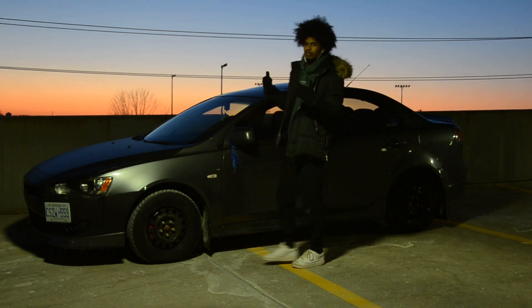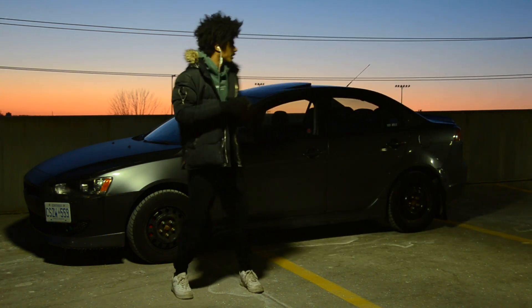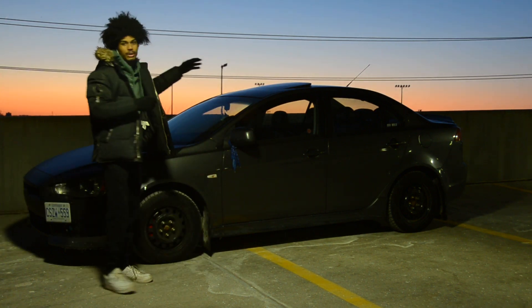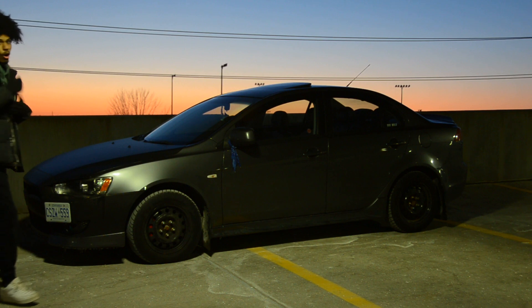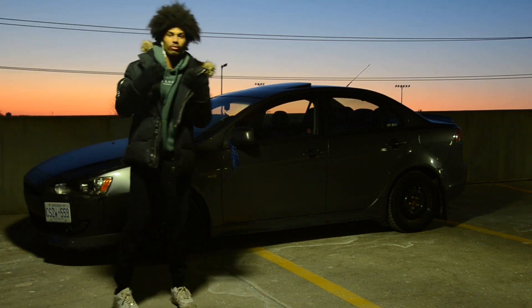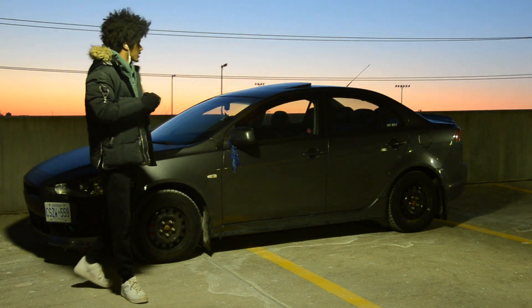I hope you guys like the setting of the background — I know it's a little something different. It's pretty loud, but you know. We got the sunset back there and the car here. Hopefully you guys can see me. I got a nice light right here, so hopefully it's popping out and hopefully it doesn't make my face look too messed up.